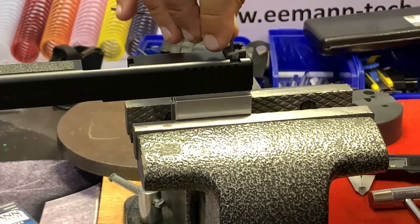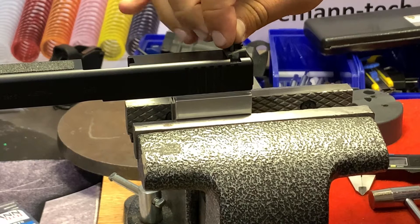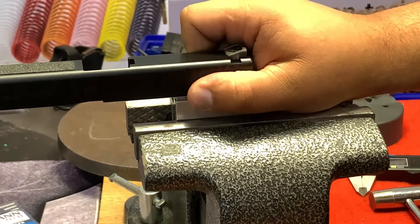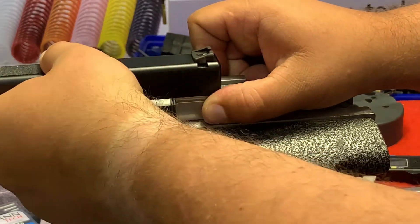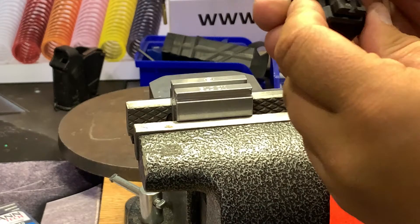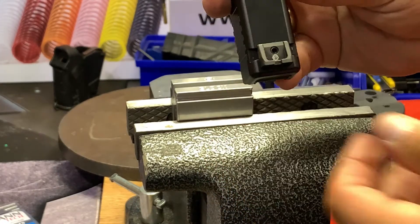Now the rear sight is installed and we can tighten the screw. If you wish, you can use glue — thread locker — but this is not necessary. Now we are removing the slide from the slide lock tool and you see it's installed perfectly.